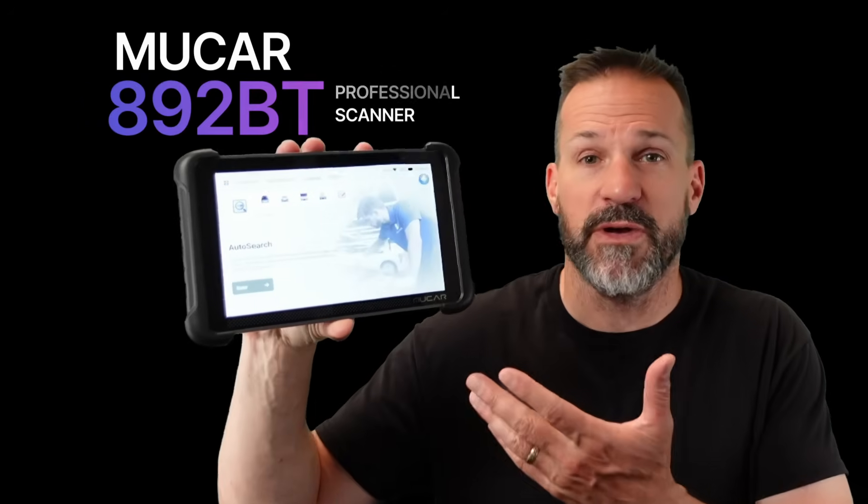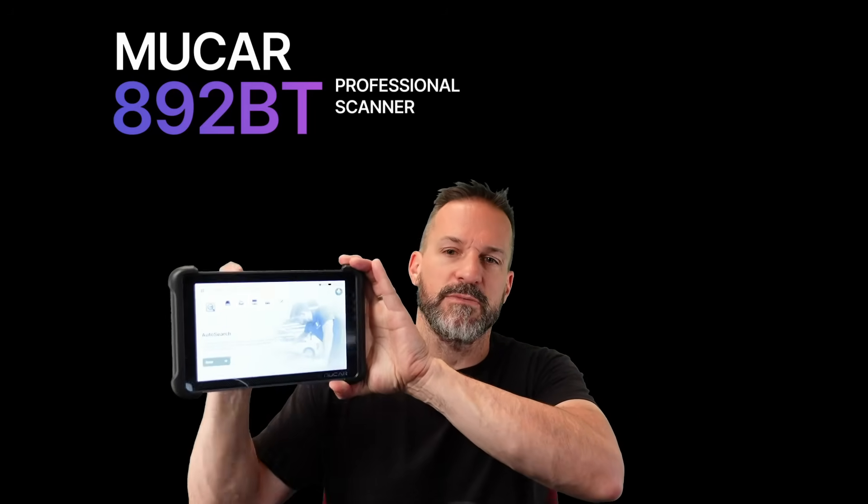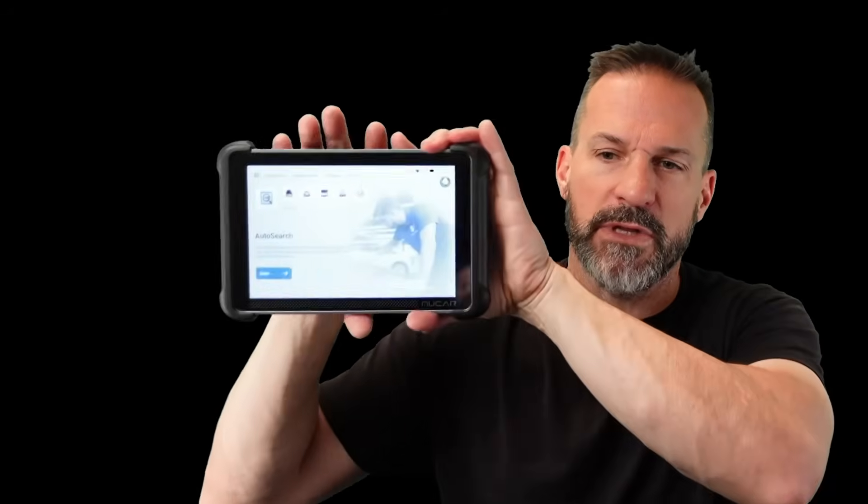This thing's pretty good. I got sent this MUCAR OBD2 scanner. It actually comes with this little magnetic thing on the back — pretty cool. You just pop it on here and it stays attached like that, which is really handy. There's a bunch of stuff in the box; we'll go through that in a minute.